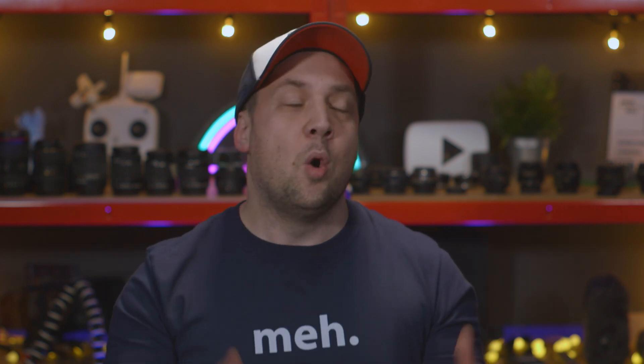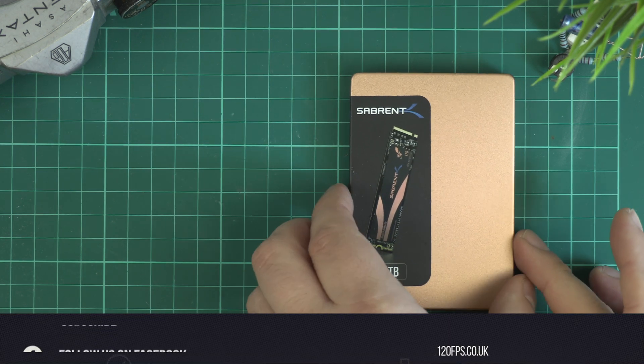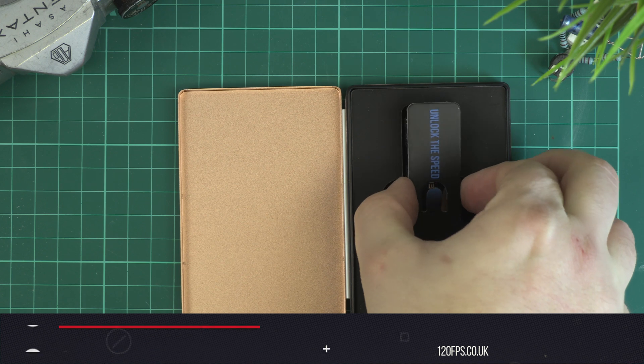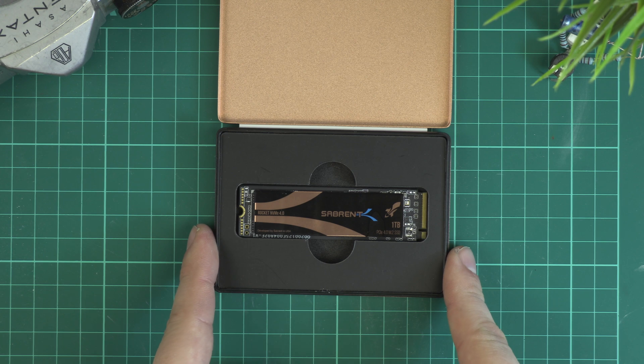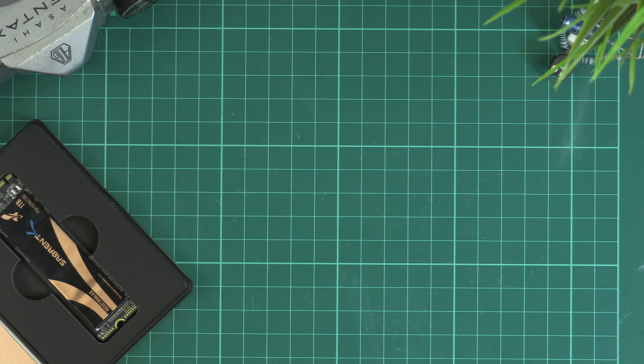If I said you could make your own external one terabyte NVMe drive that reads and writes faster than most internal hard drives, you'd probably think it's clickbait or that you need some Linus Tech Tips levels of geekery — but it's not and you don't. With no tools and very little knowledge, I made my own external NVMe drive for video editing that costs less than a Samsung T5 and is three times as fast.